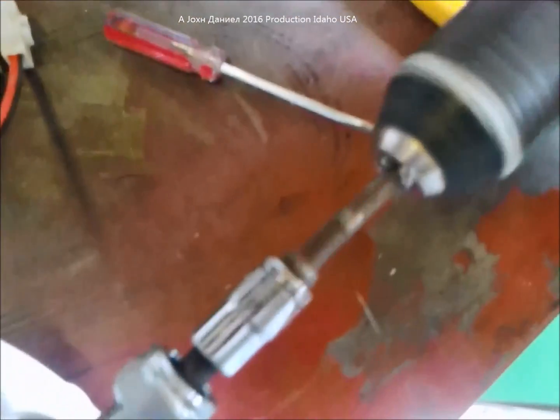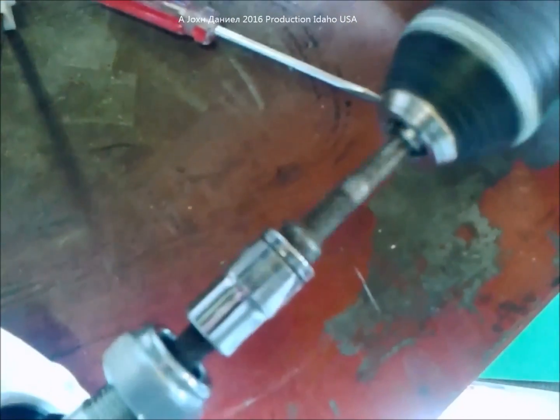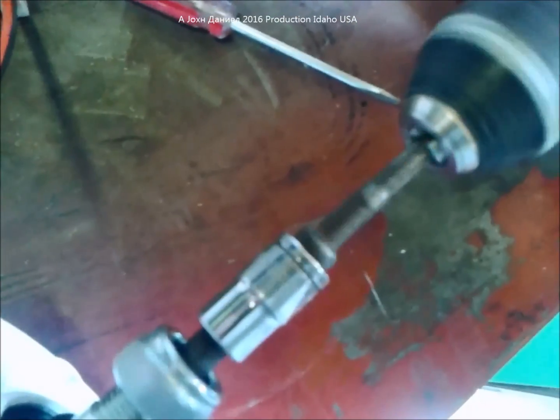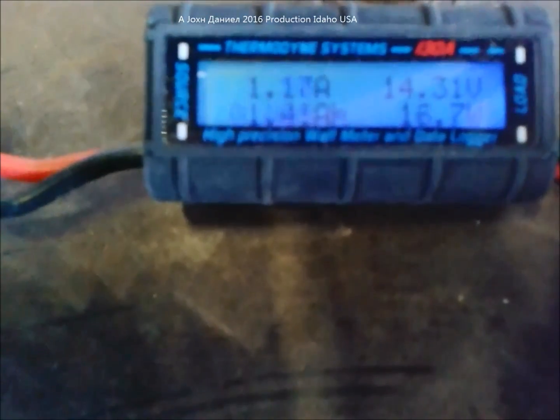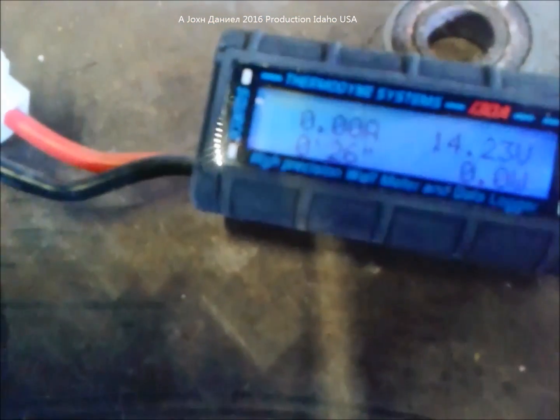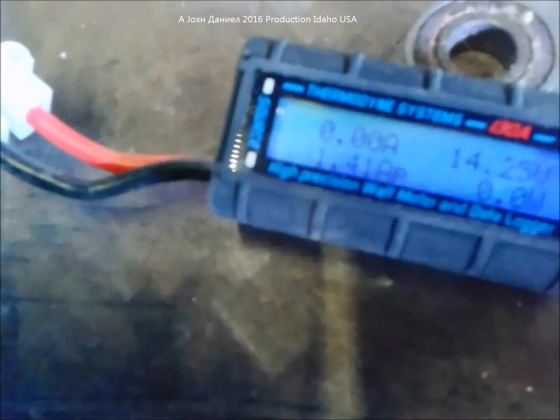I've switched it down to low speed first. Low speed is 210 RPMs, and that little unit is making a little over an amp. So that's technically about an eight mile an hour wind — that's a startup. I'd call it eight miles an hour.